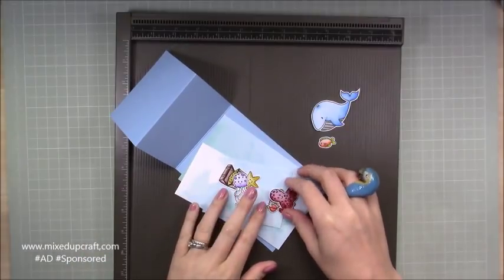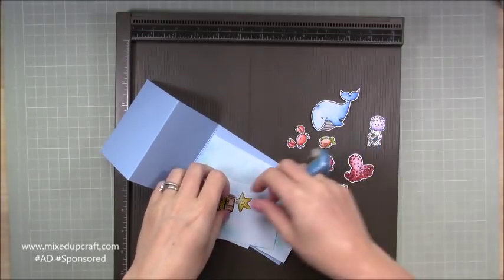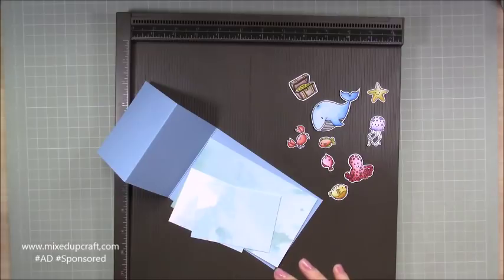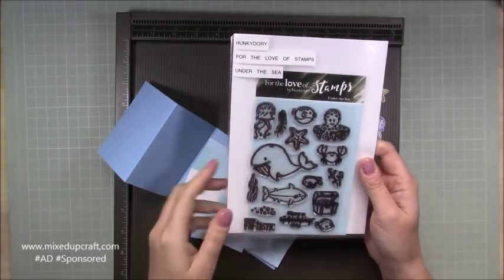So let me show you how to make it. You're going to need to choose your little creatures — I've cut all sorts out from that stamp set, which is this one here. It's called 'Lovers Stamps Under the Sea' by Hunky Dory and it is lovely.